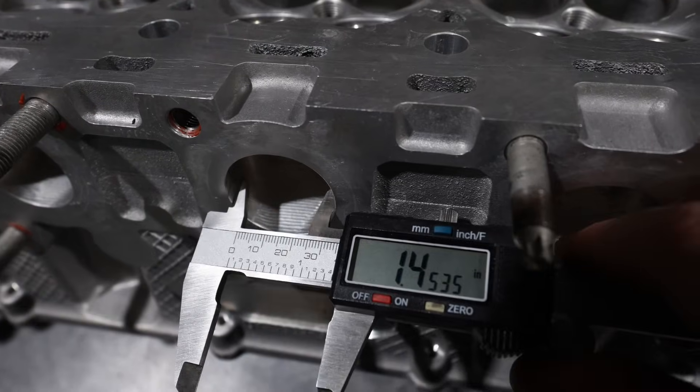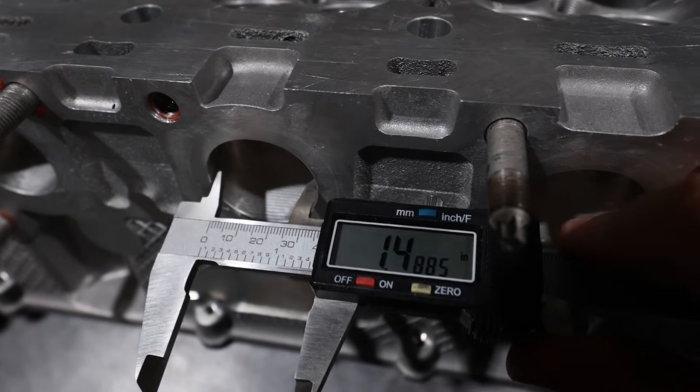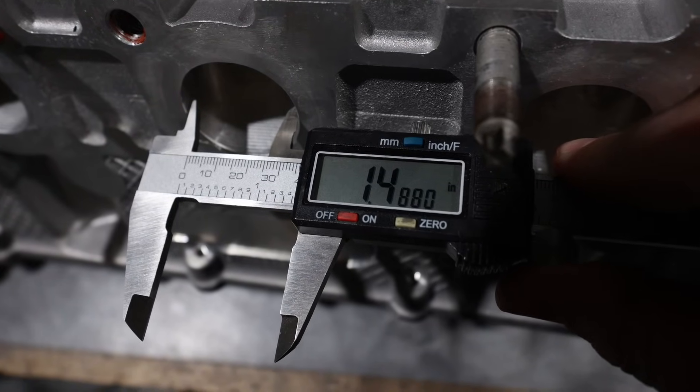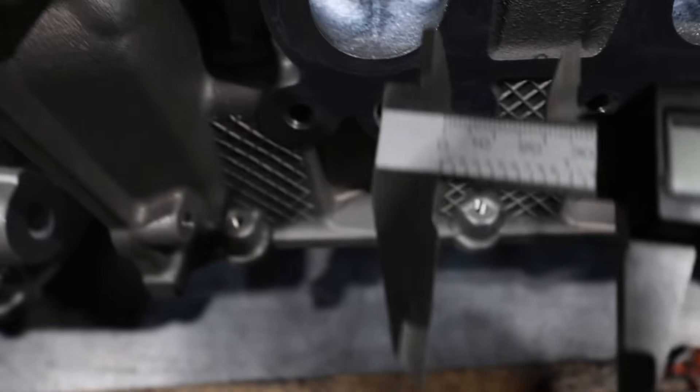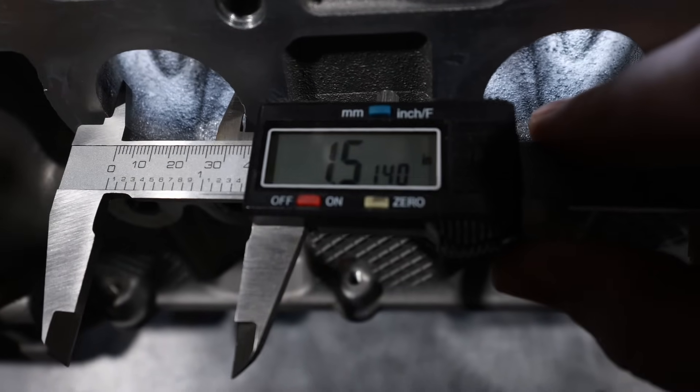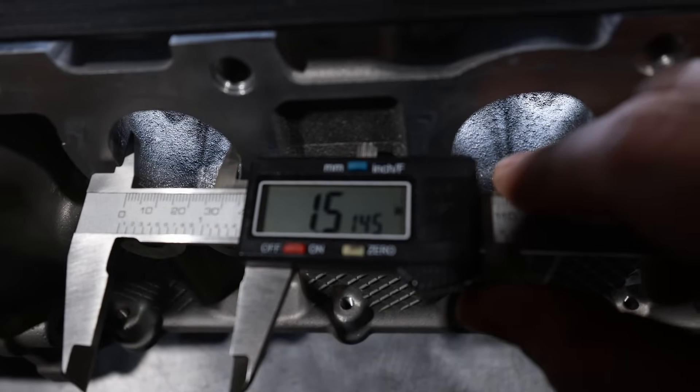Here's the easiest way I could think of to show you this — this is not normally how I measure a port, but you can see this measures 1480. Now we're going to go over to the Gen 2. The Gen 2 exhaust port is bigger. So now I think we've just dispelled the myth that these two cylinder heads are the same. They're not the same — they're nowhere near the same.